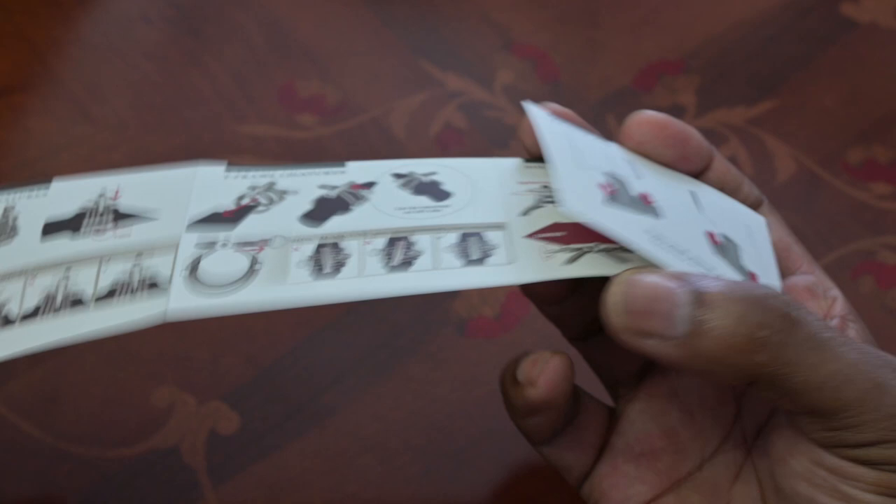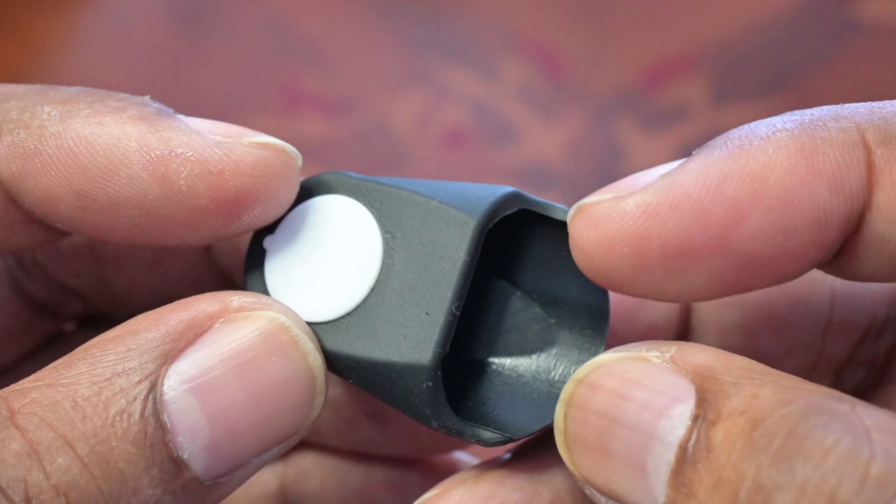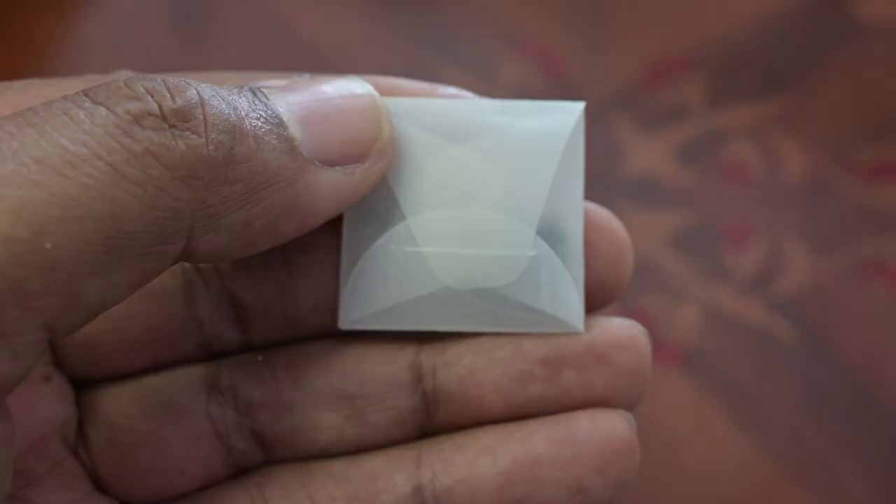The instruction booklet gives basic instructions on how to set up the ligature, but more detailed information can be found on their website or on their YouTube channel. The Omni cap is a small mouthpiece cap which should fit all mouthpieces and is made of elastic silicone so that it's quiet if dropped.